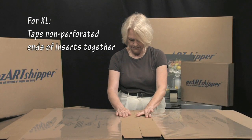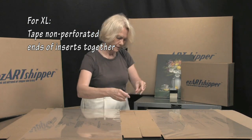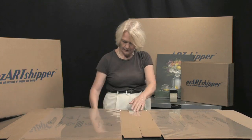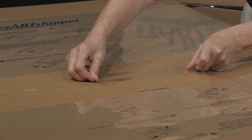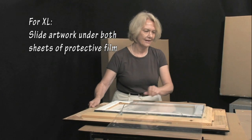The extra large EZ-R Chipper comes with two identical inserts. Tape the two non-perforated ends together, being careful to line them up evenly with no gaps or overlap. Then slide the artwork under both sheets of protective film.